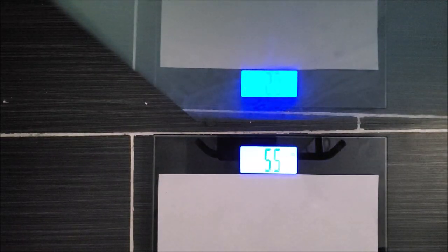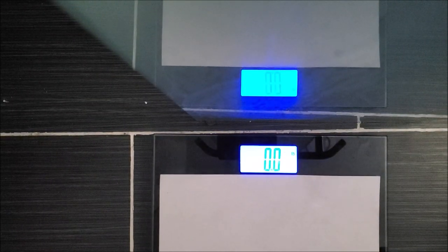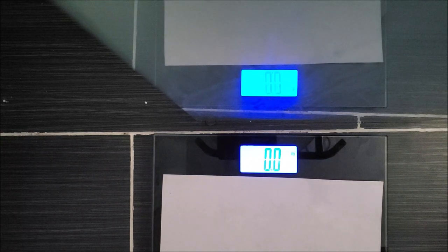I'll do the weigh-in early in the morning — you've already seen my beginning weight, and you'll see my day-one after the flush result. Good morning! This is the day after the flush, so let's see what the weigh-in is.